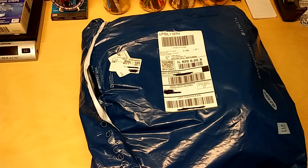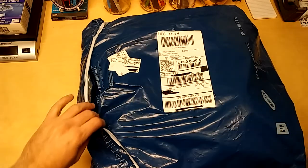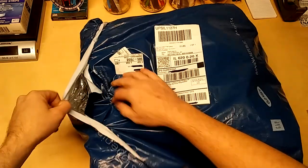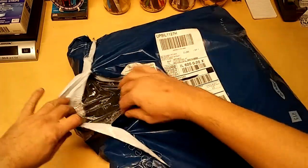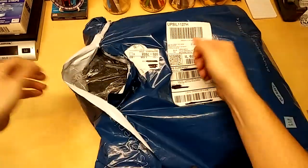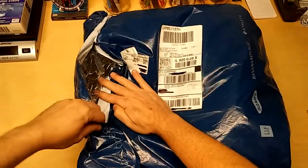I'm unboxing the Old Navy Peacoat that I ordered for the Black Friday or Cyber Monday sale. As you can see, they didn't really do a very good job of sealing the bag. So we'll just open it like this.